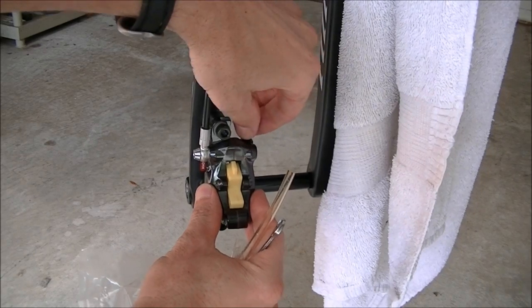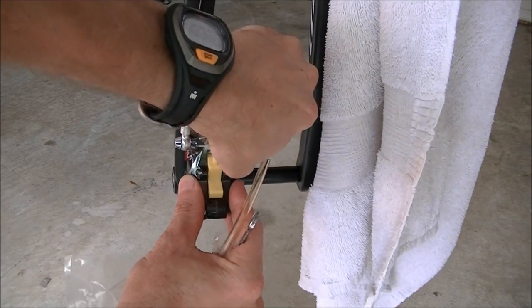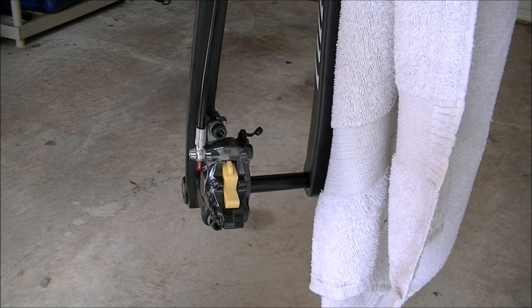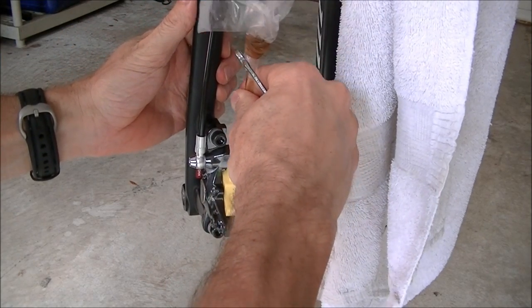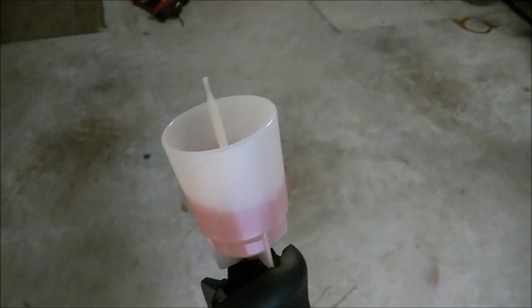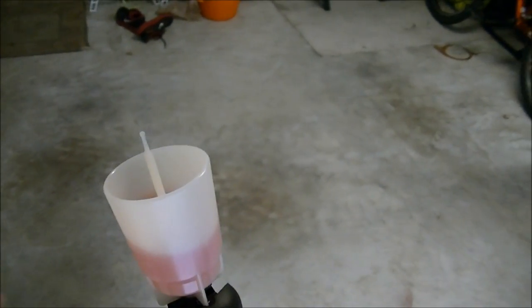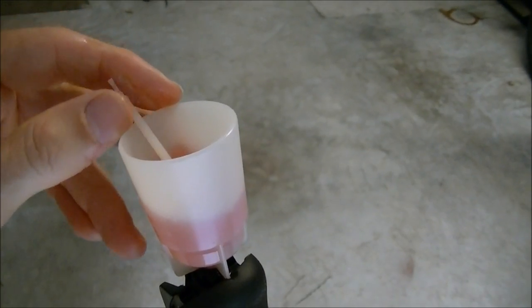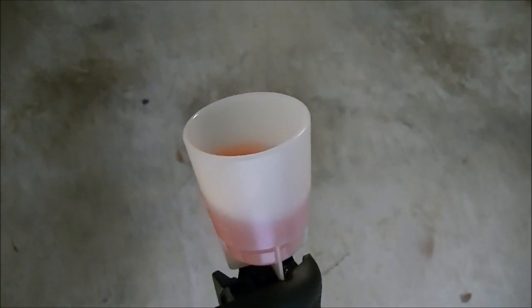Down at the caliper end, you've got a little rubber cover on your bleed port — it's on the top of the caliper. Just get your fingernails under there and pop it out. It's got a little holder so it won't come completely off. Now hook up your tube to the bleed nipple so the brake fluid has somewhere to go and doesn't go on the ground. With the tube hooked up, come back up to the lever and pull out the plunger from the funnel — or completely remove it to make sure the flow is not interrupted.